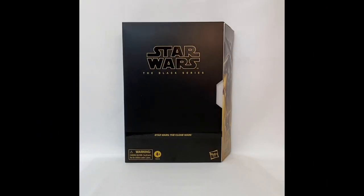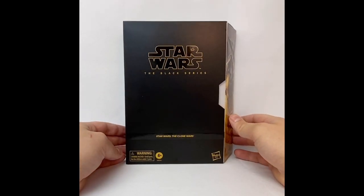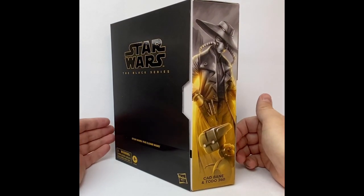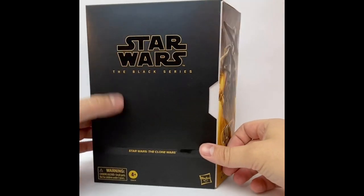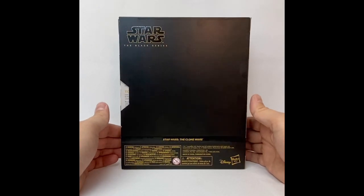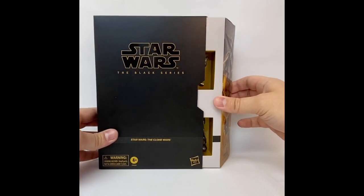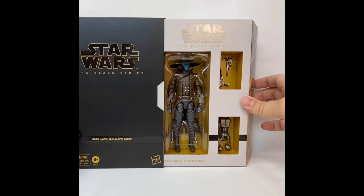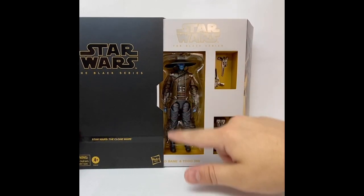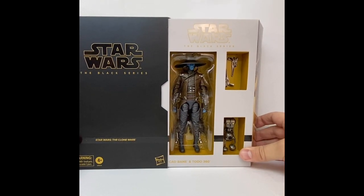Let's get started by taking a look at the packaging. We have this beautiful black box looking great with some really wonderful artwork on the side of Cad Bane and Toto 360. Overall a very well-designed, simple box that would look great on pretty much anybody's shelf. You just slide this open right here, and there you go — you see the figure looking great with a plastic casing and nothing over the front, so even just propping it open like this would make for a really nice display on a wall.